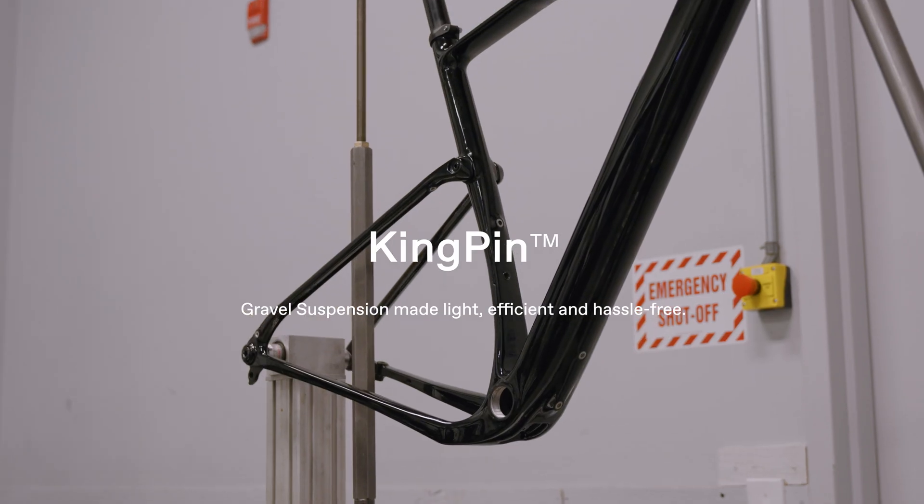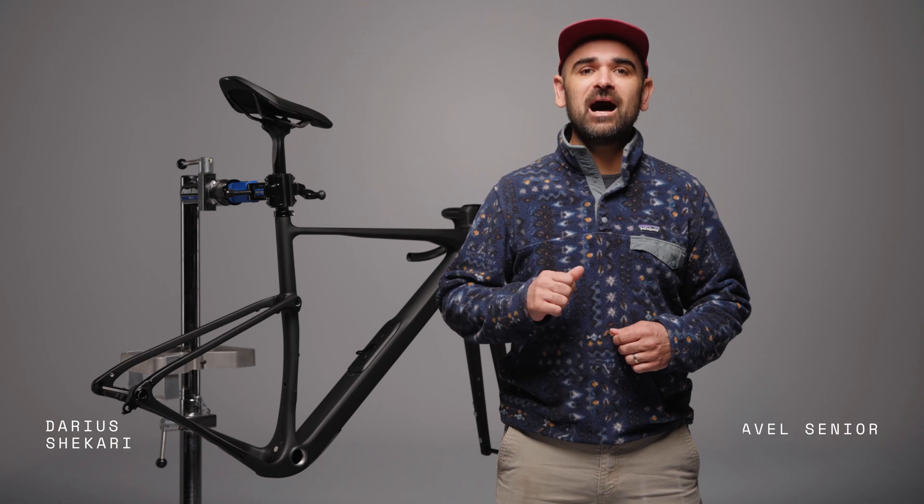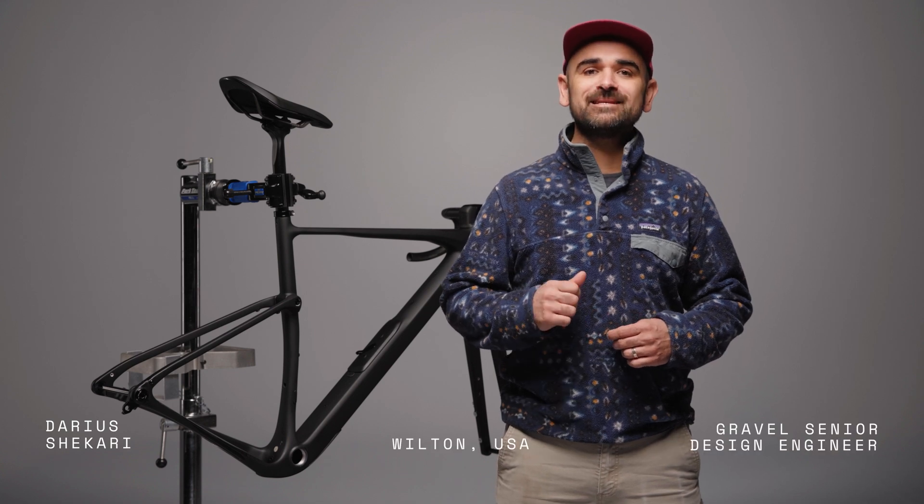The best things in cycling are the things you hardly ever notice. Hassle-free, low on maintenance, and high on performance. They just do what they're designed to do, and they make riding a whole lot better while they're doing it.